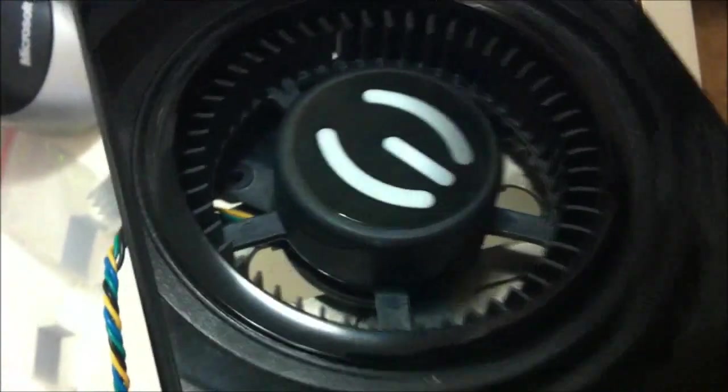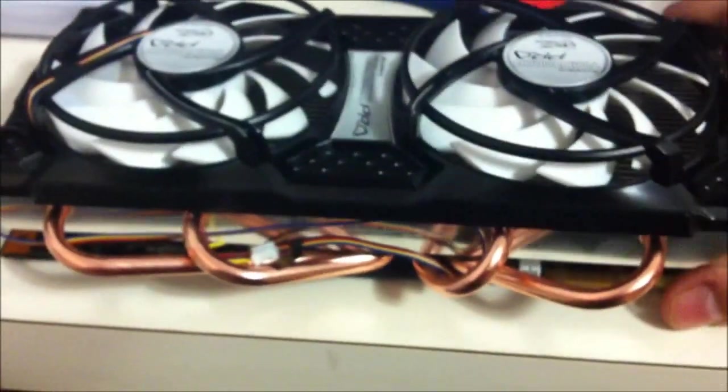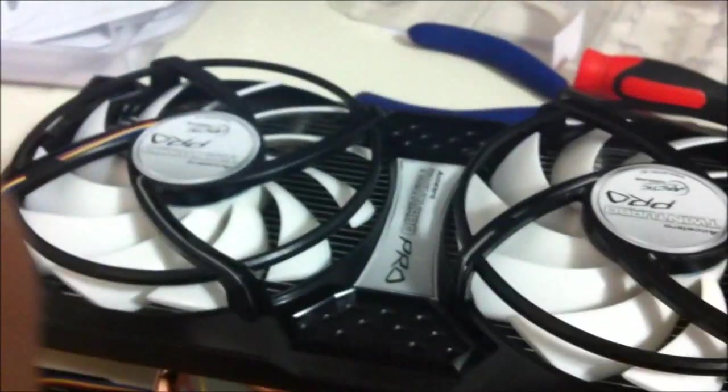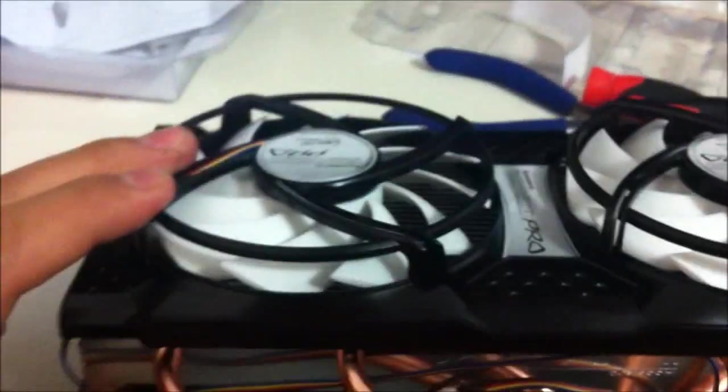Now the small RAM heat sinks are located directly on these areas of the video card instead of using that adhesive tape transfer it had before. Just letting you know how it used to be. The old fan was pretty decent, but look at the difference — the new heat sink has copper pipes that help dissipate all the heat into the actual heat sink, and with those two extra fans, I am pretty sure it is going to make a big difference. We will retest once it is installed.